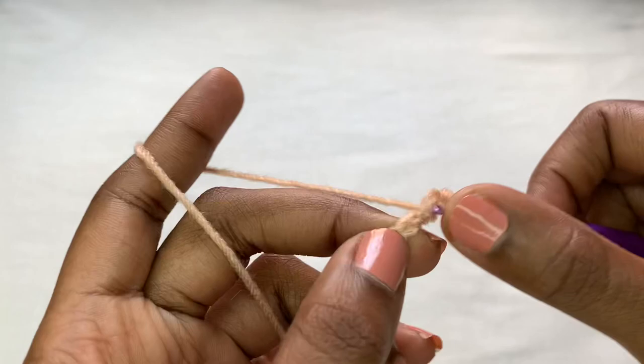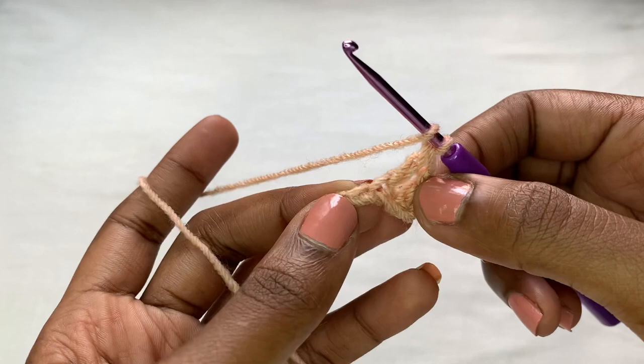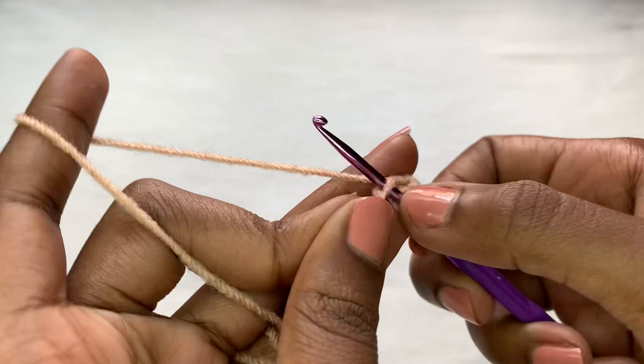After that, yarn over and go into the third chain from the hook with a double crochet: pull up your loop, yarn over, pull through two, yarn over, pull through two. You're going to be having three double crochets at the end of row one. Go into the last chain with a double crochet.